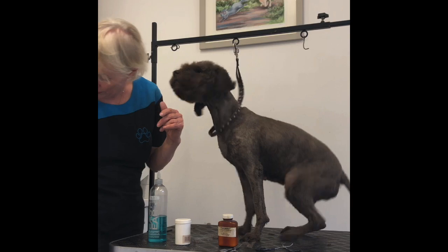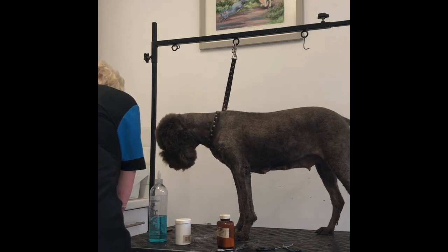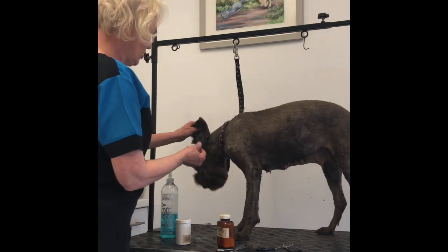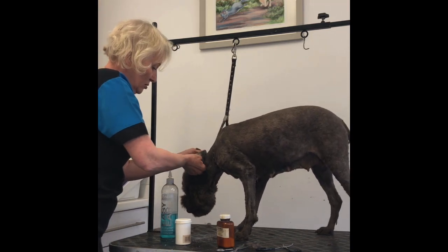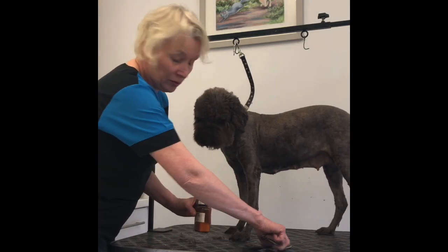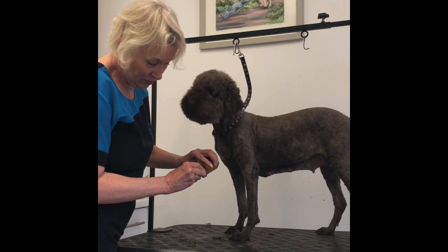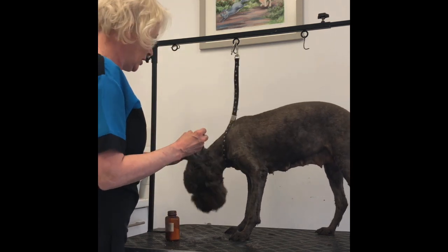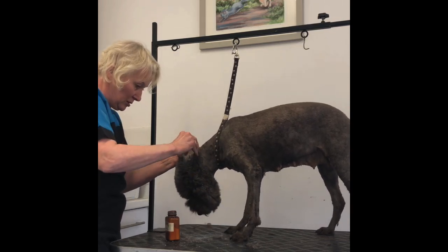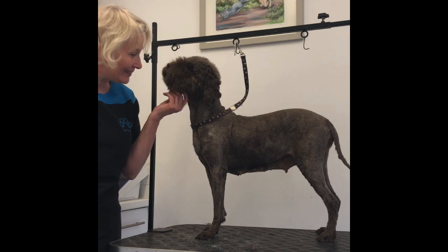I'm just going to give her a bit of a wipe out with some cotton wool — just going to squeeze a bit onto there and then just give it a wipe out. Now if you were going to be using the Thornit, literally just a tiny, weeny pinch of it into the cap, then just tip it in and drop it over the ear canal like that, and just leave it. That's all you have to do with that.